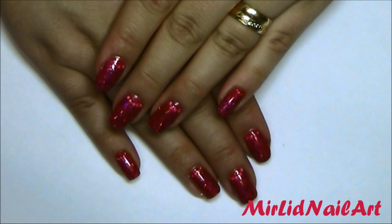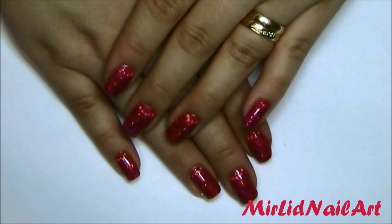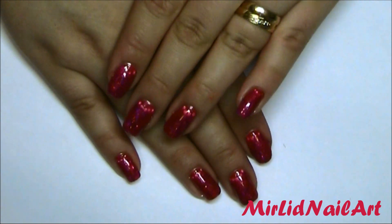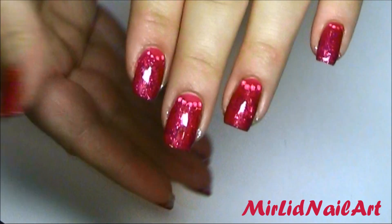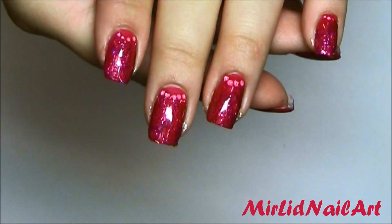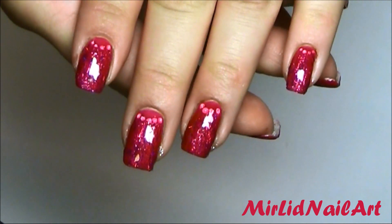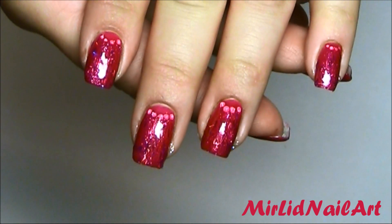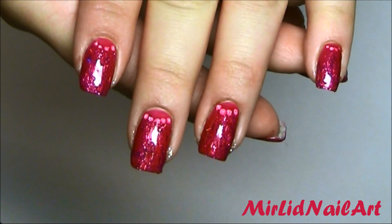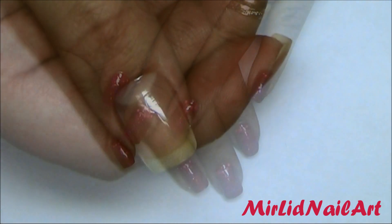Hey everyone, I hope you're all doing great. Today I'm doing a very simple design because I've been sick for almost a week now, but I wanted to do something for you. I'm using a sorbet color — it's really sheer — but I have some glitter underneath and it's peeking through. I thought it was a really fun idea, with little dots to make it look like a pearl necklace or something. I hope you like it. Stay tuned for the tutorial.